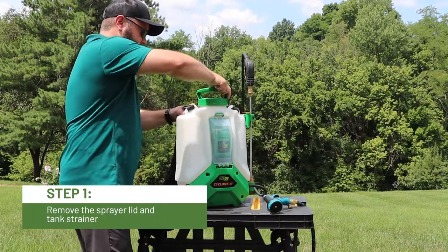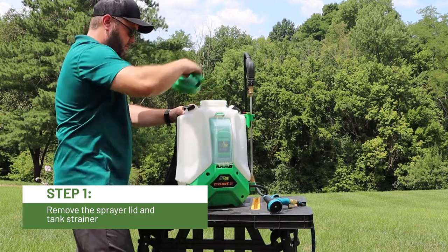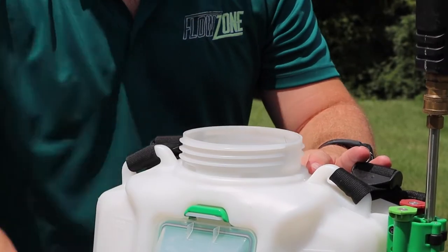First, start off by twisting off the lid on your sprayer. Remove the strainer basket from the sprayer tank opening and set aside.